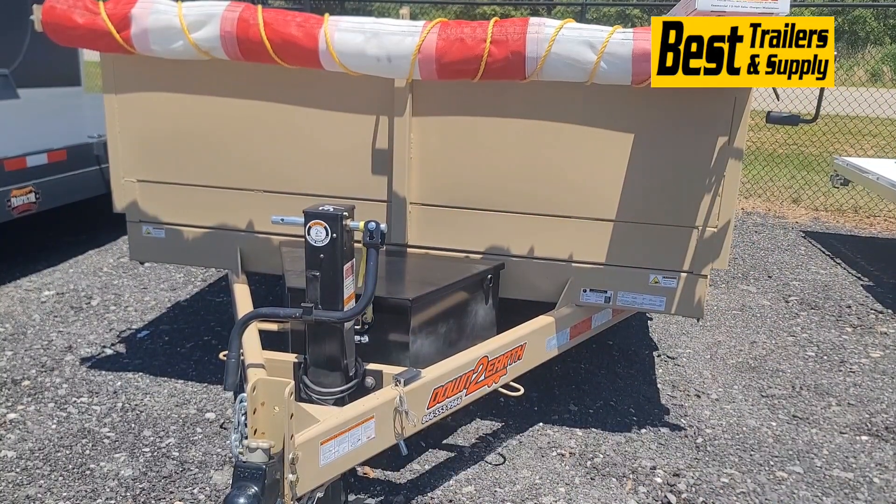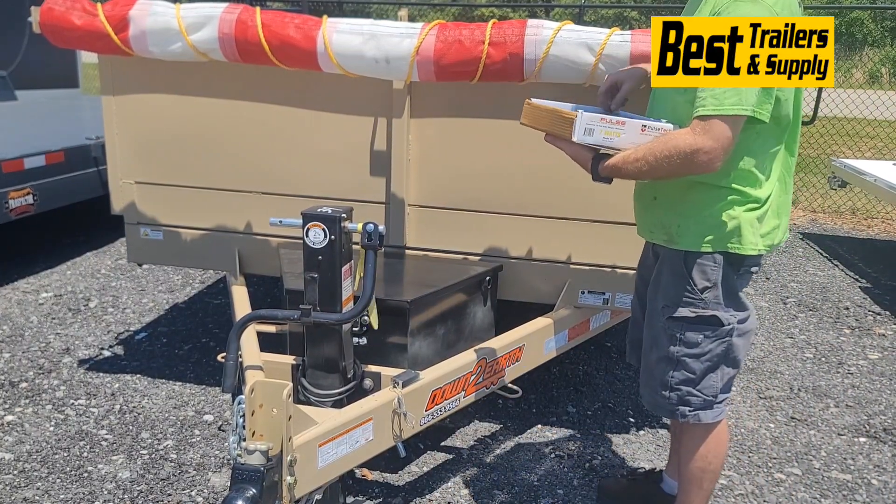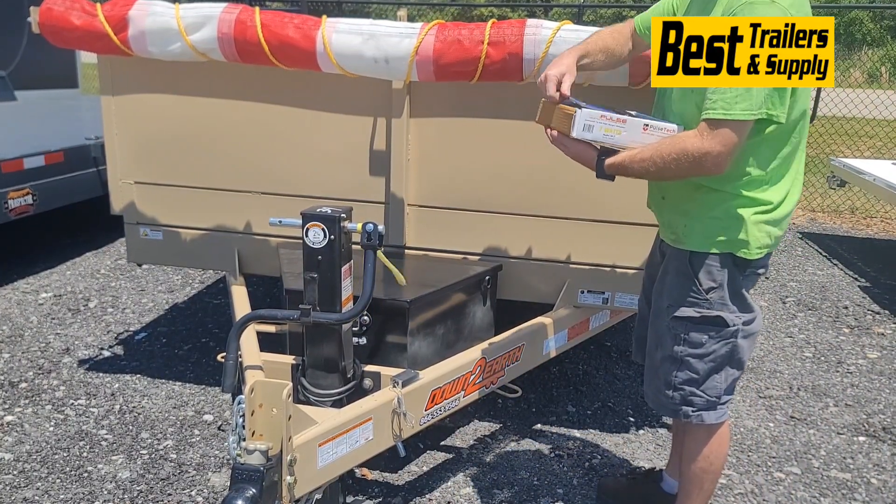Here I am installing a PulseTech solar charger. I sped the video up, but altogether this took me about five minutes to hook up.